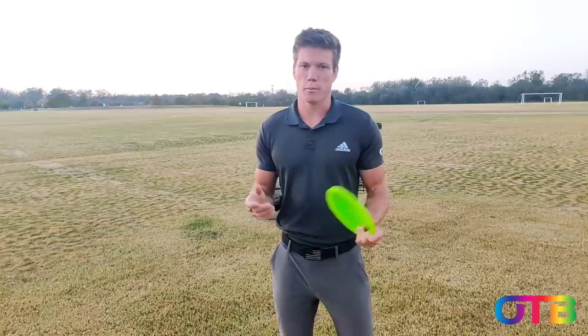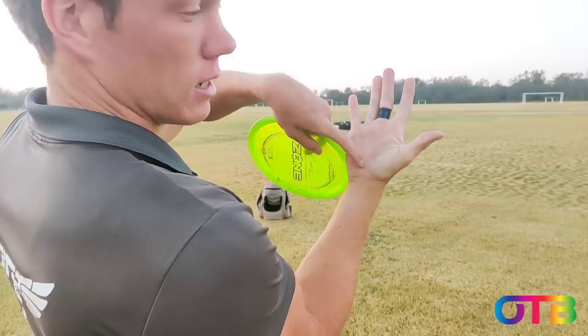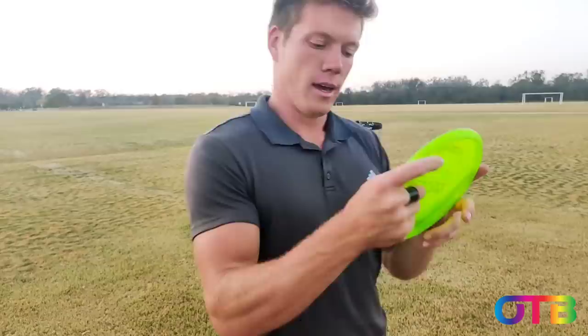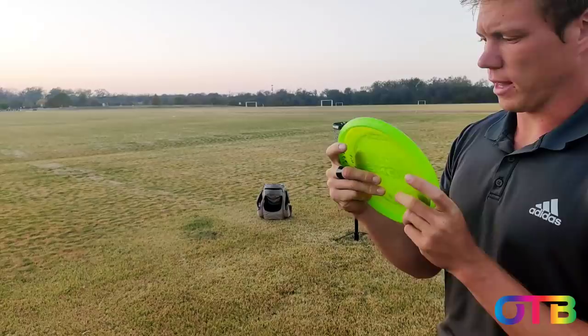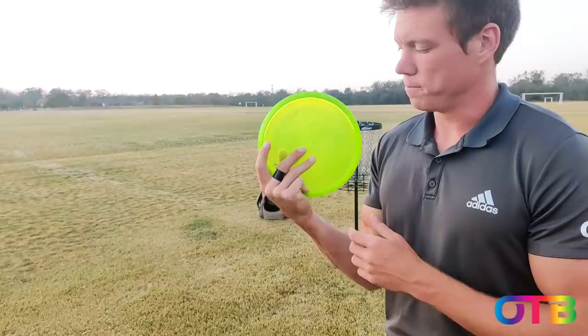I'll start off with my putting grip, and this is actually the same grip — I just use a fan grip. I put it right there, I make a line between this crease in my palm and this gap with my finger, I stick the disc in there, then wrap my fingers around. I have my thumb about an inch away from the edge, and then I've got my pinky on the rim. These two fingers are out a little bit, and then the crease of this knuckle is on the rim of the disc. This is a pretty common fan grip — for putting, a lot of people just do it without the pinky on there, but I like it because I feel like it brings more consistency to the putt.